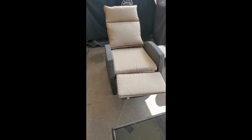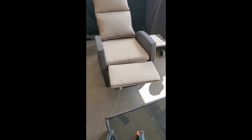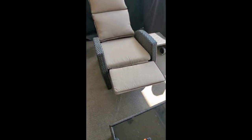I got my new recliner and I've been using it for a while now. I just want to do a little video on it, a review, and kind of show how nice this one is.